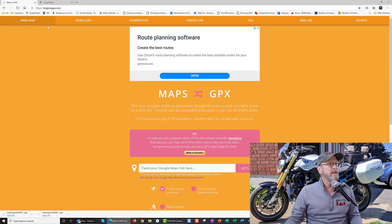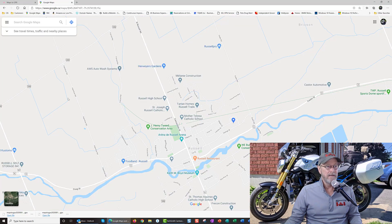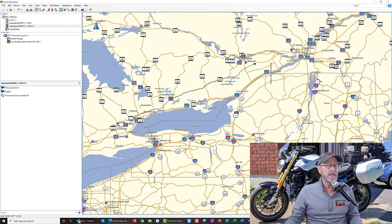Somehow I was on a blog and I got this link. Basically it's to this website called Maps to GPX — that's it. I've imported GPX maps from all different places and they never actually work in Garmin because they literally go from A to B and they don't have all the little roads, the turns, and the tracking points.